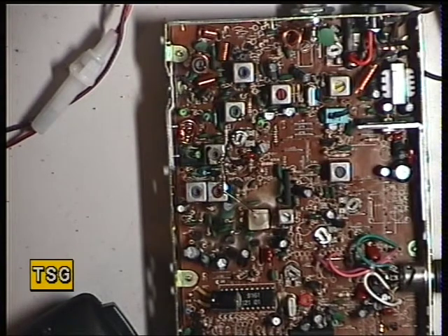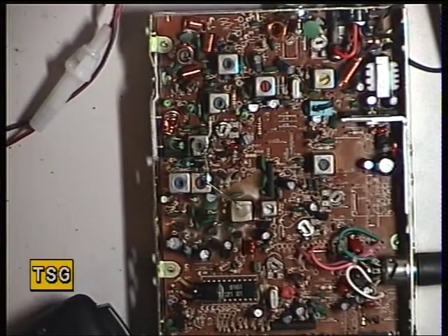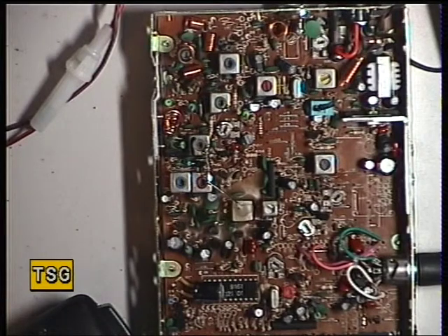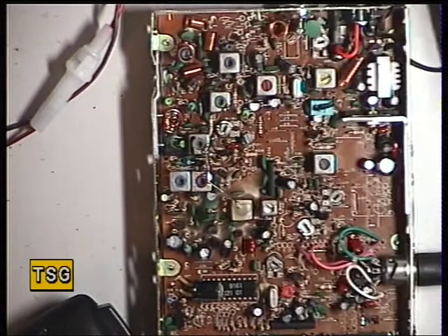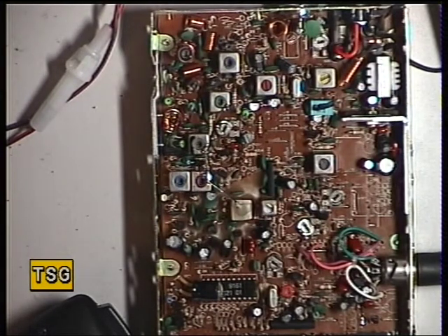Moving on to the receiver section of the ES40CB. It is working, as you can hear. We've currently got a 1 microvolt signal on the signal generator, with these very awkward slider controls. I'll just need to plug my extension speaker into the socket, which connects us through the test equipment.